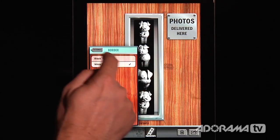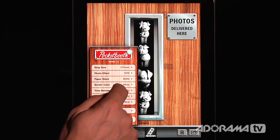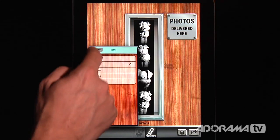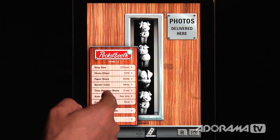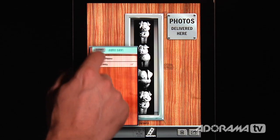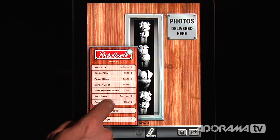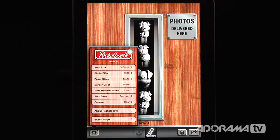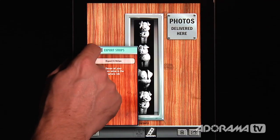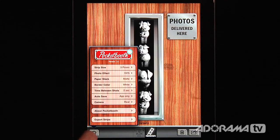You can change the border color from black to white, and change the time between shots from one to five seconds — I'll leave it at two seconds. You can also set auto-save to just the app or to the app and your phone or iPad, set the default camera, and there's an export strips feature that saves all your photo strips to the camera roll at once, instead of one by one.